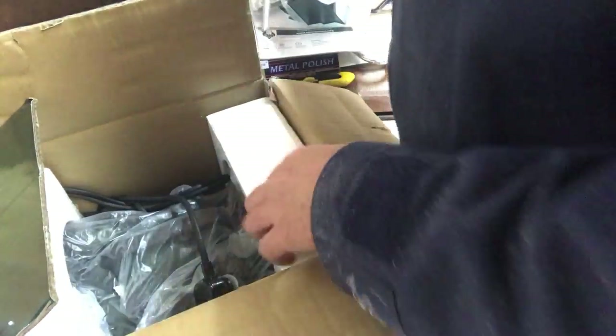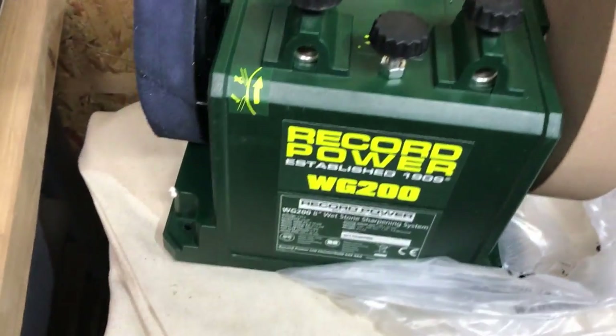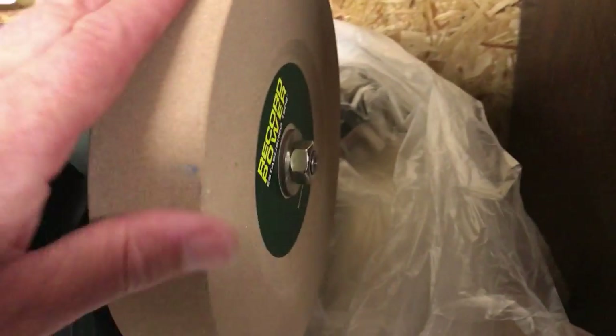This goes on the top. Let's see if we can just pop this out. Anything is getting these things out - they never go back in! There's a little disk here which will show you how to use it. There it is, guys - nice bit of kit, all brand new, nice whetstone sharpening system.